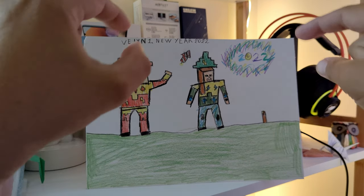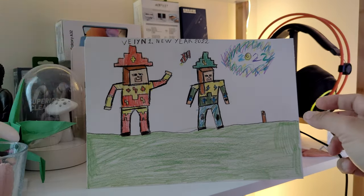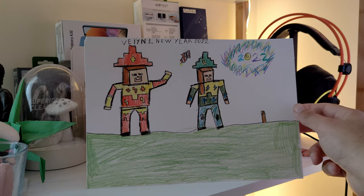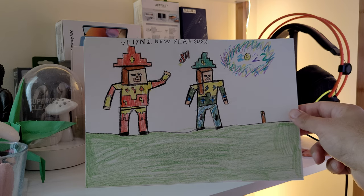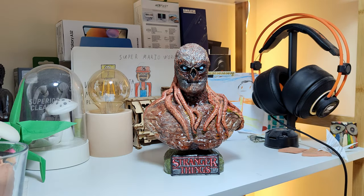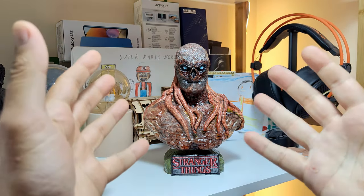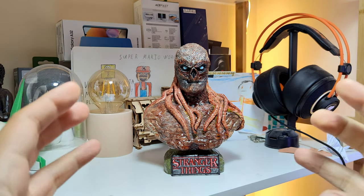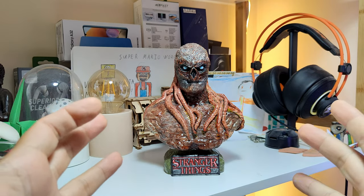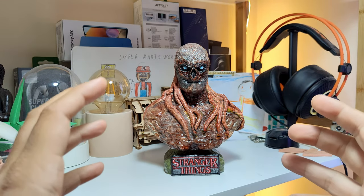Right now, let's focus on what you have here — the beginning of the end. Wow, beautiful right, guys? This is the Stranger Things Vecna 3D printed bust or figure, and believe me it really looks fantastic.